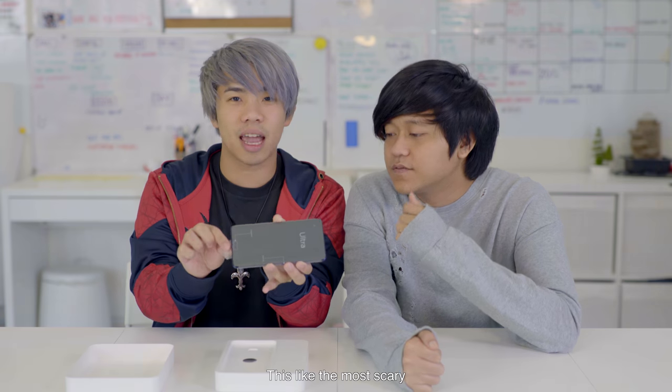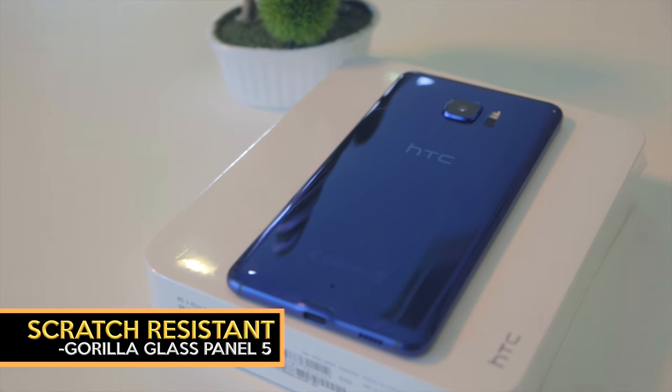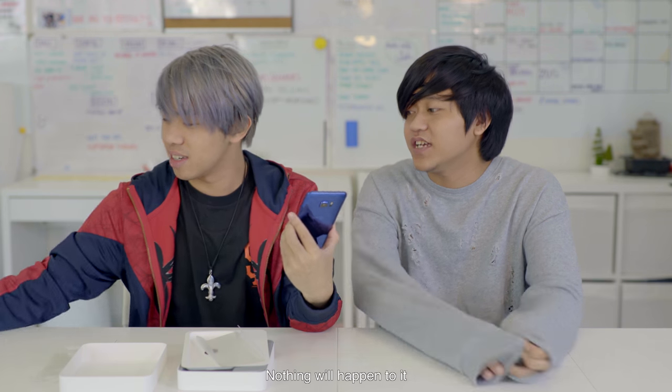This is like the most pleasing part of any review. You gotta do it gently. So this is how it looks like. The glass is actually scratch-resistant Gorilla Glass 5, which means it's very strong — you can scratch it but nothing will happen to it.